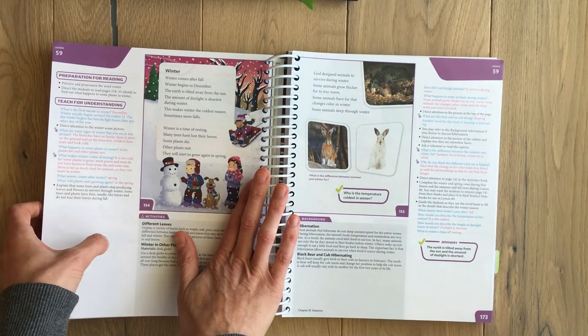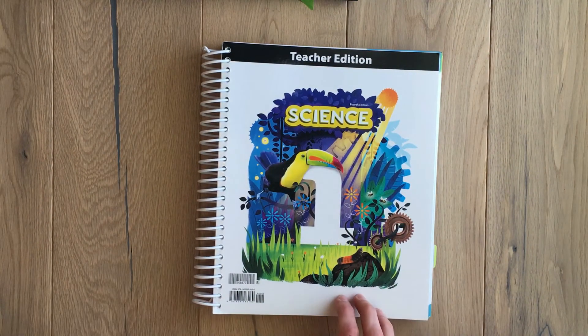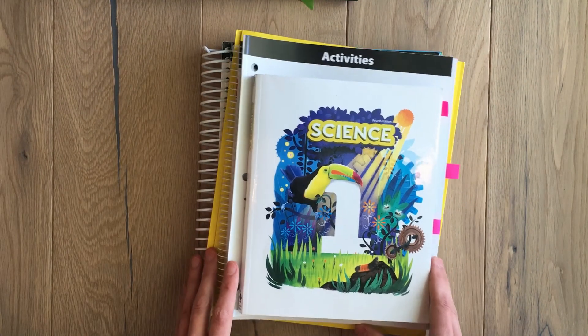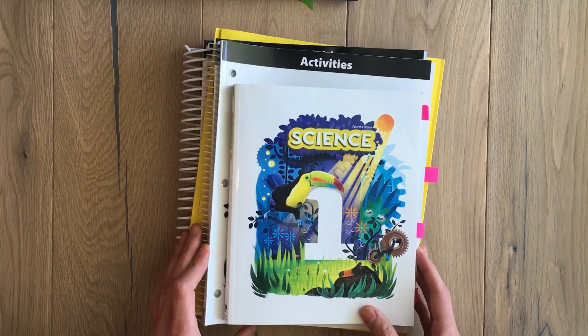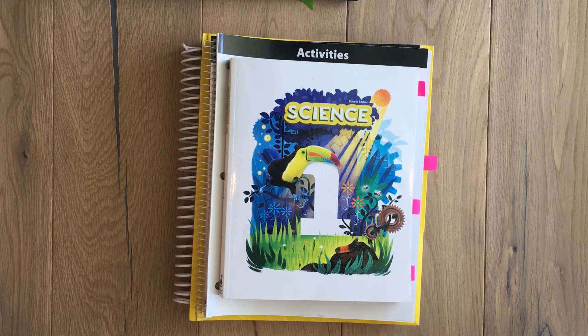Once again, I love this curriculum because of the biblical worldview, the awesome questions they ask, and all the activities. If you have any questions you can ask in the comment section below — I'll put a link to their curriculum. I reviewed this because I love their curriculum; it was not paid or sponsored in any way. I just really love BJU and want to put it out there so people can see it.